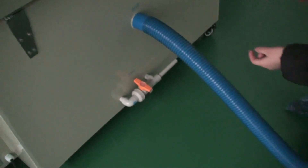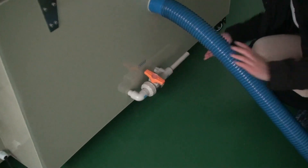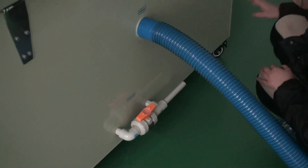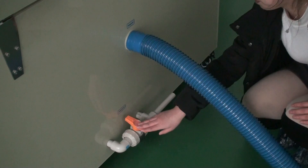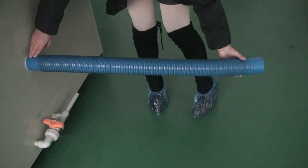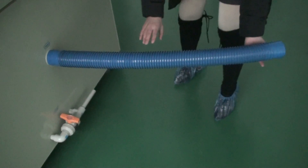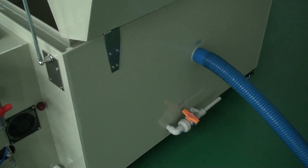Please pay attention to this part — it is to drain away all the chamber water. Open it, and when the water has drained out, turn it off. This part is to drain away the water, to remove any residue and to avoid air pollution. Thank you for listening.